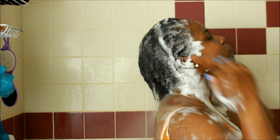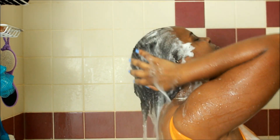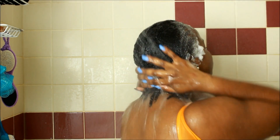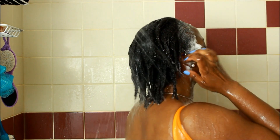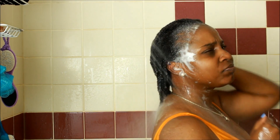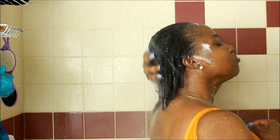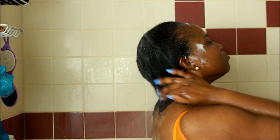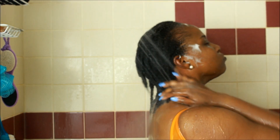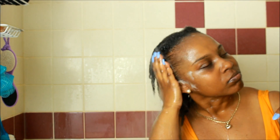Now I'm rinsing everything out to move on to the next step. I make sure to thoroughly rinse everything out because with locks you have to be cautious. It may seem tedious and time-consuming, but you have to do it. With locks your hair isn't loose, so you can't comb out residue — you must rinse thoroughly at every step so nothing gets trapped, causing buildup or harm to your locks. Since I consider myself in the early stages, I try to be as careful as possible.